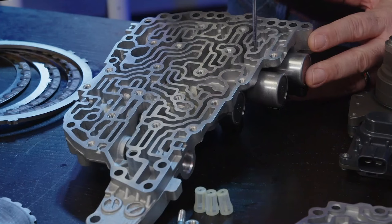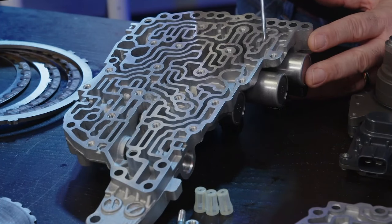In fact, on the old JF11, Nissan said it is normal to have a two to three second delay going into gear. This is normal.